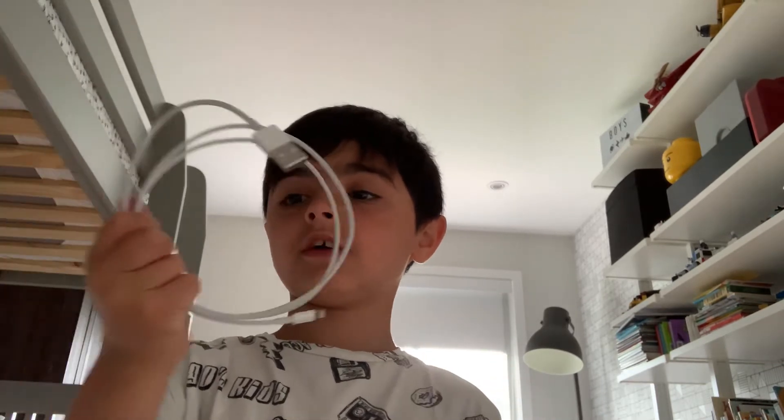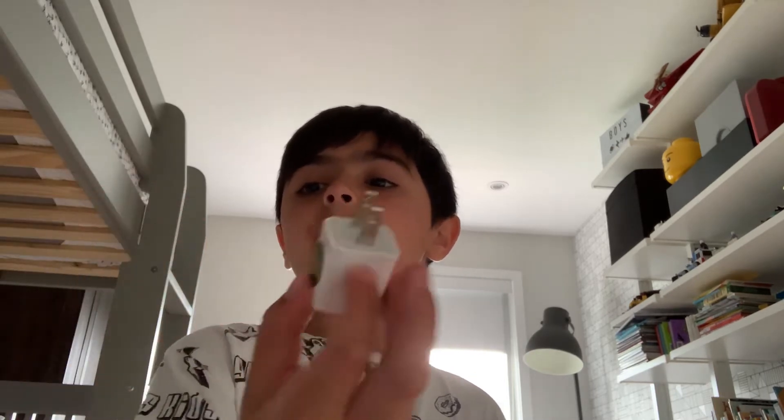Hi guys, welcome back to my channel. Today we are going to be unboxing the Apple AirPods second generation. Before we do it, I just want to tell you guys it comes with the cable — I just took it out of the box to show you that it comes with it — but it does not include a brick. So let's unbox the Apple AirPods now.